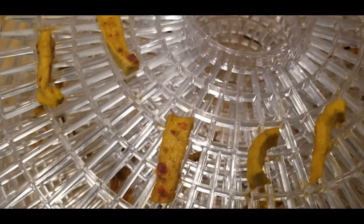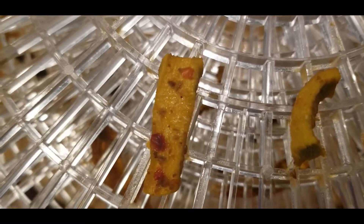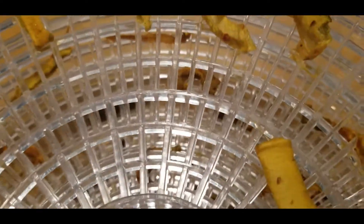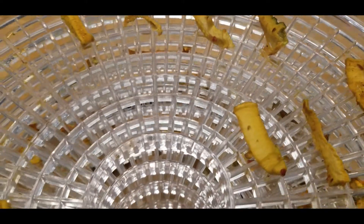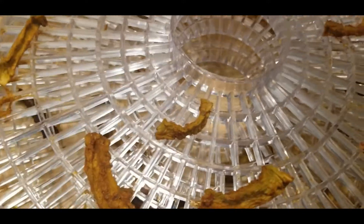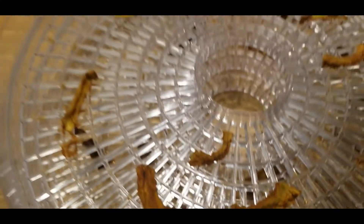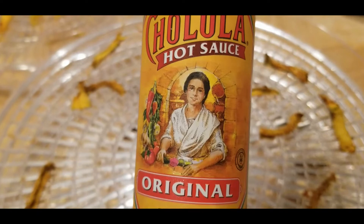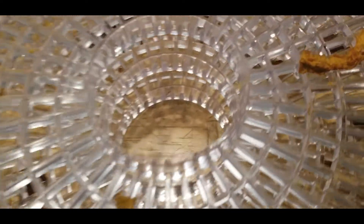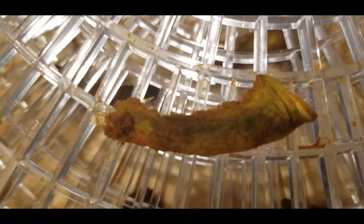Fingers crossed — the zucchini jerky is done! Let's take the top off and see how it turned out. This first one right here is going to be the Italian dressing, and I put some of my lunchbox peppers in there. Here it is — a close up look of what it looks like. And then the second layer was the hot sauce.